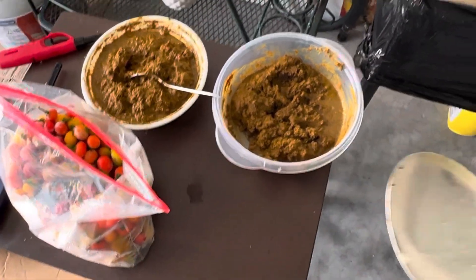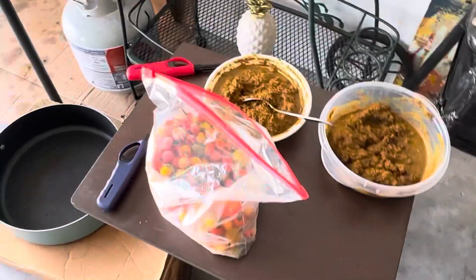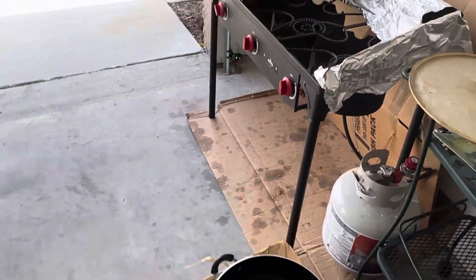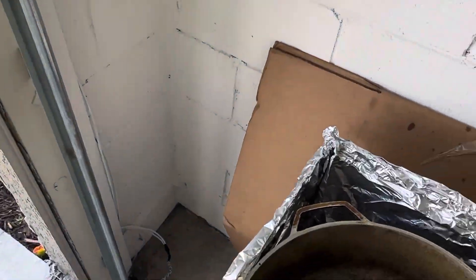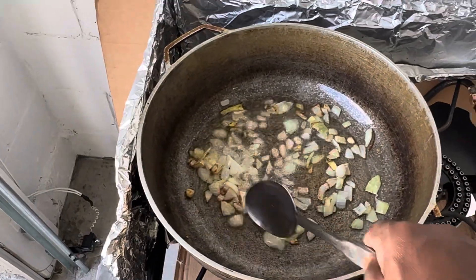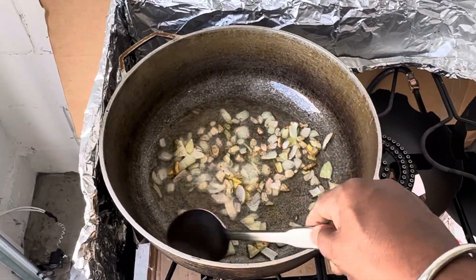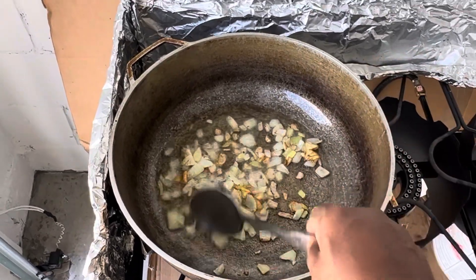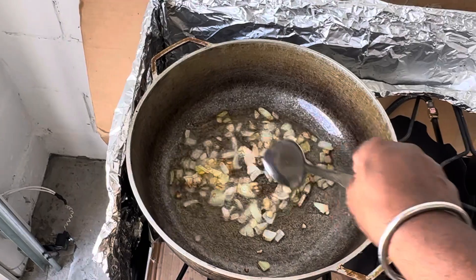Oven onions, because we have a lot of onions here. We're ready to go in a minute. So please guys, check out my video, like, share, subscribe, tell a friend.